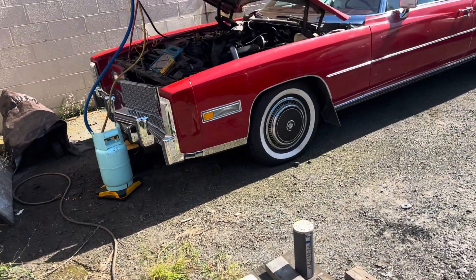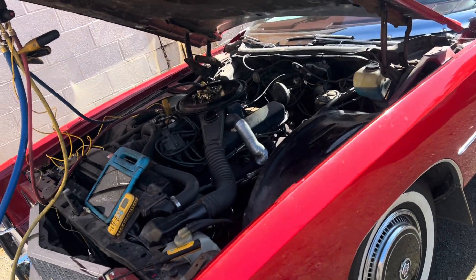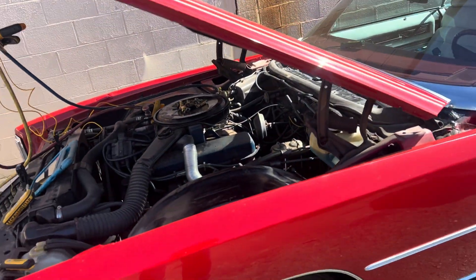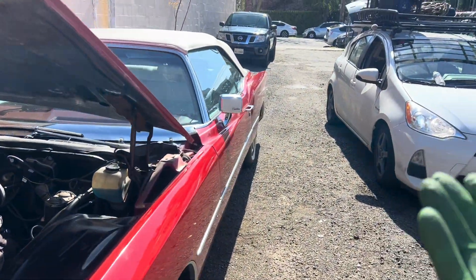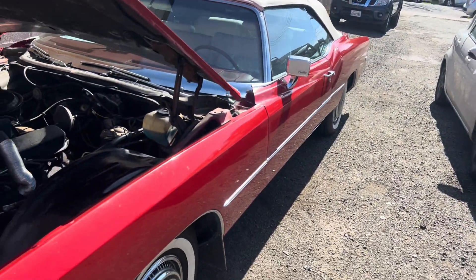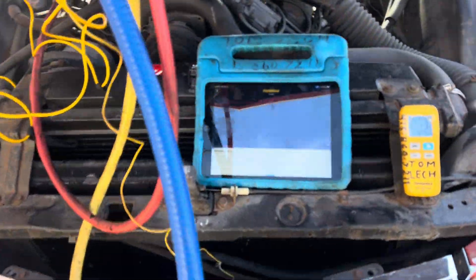All right, this started right up — 500 cubic inches, it's in high idle. I'm probably burning a gallon of gas every 10 minutes. I can smell the dinosaur fuel; the dinosaur juice is just pouring out of there.